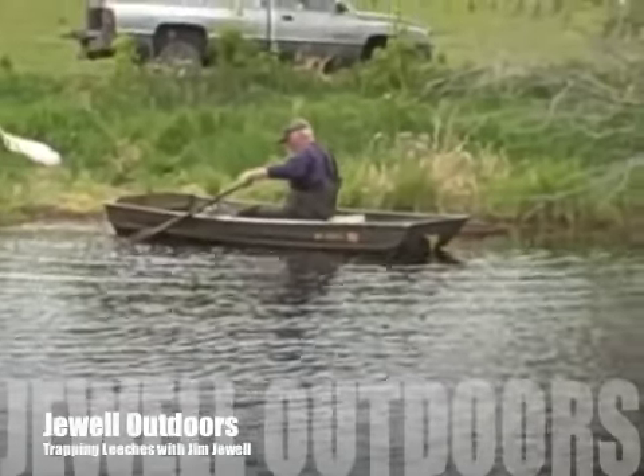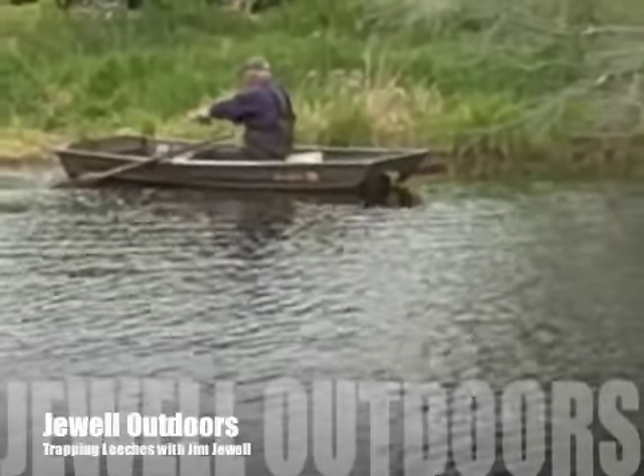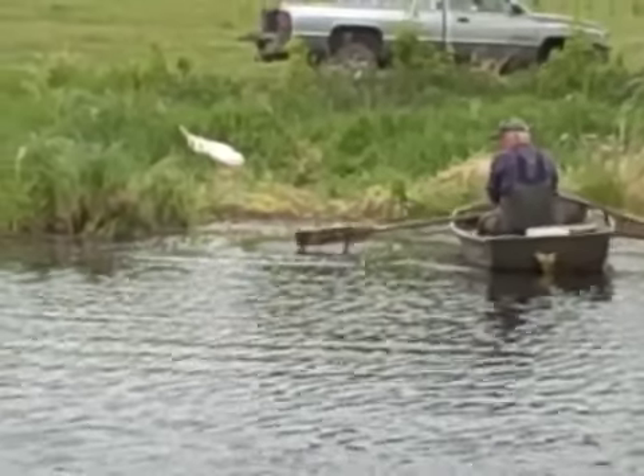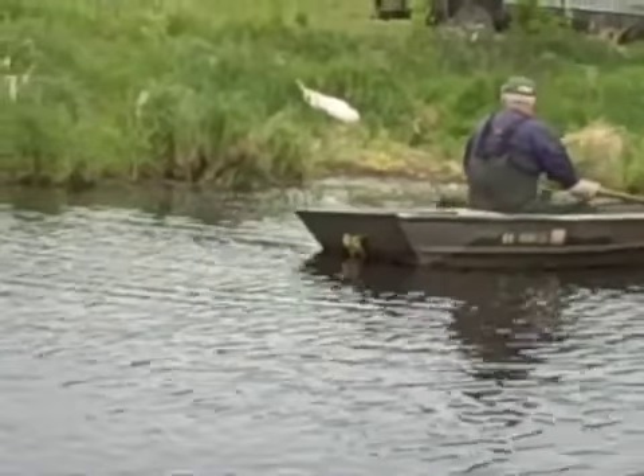Here we are, out in the middle of nowhere with Jim Jewell. We're going to learn how to trap leeches here today. Jim is in a 10-foot john boat with set oars, and I'm out here in a canoe watching to see how he does it.